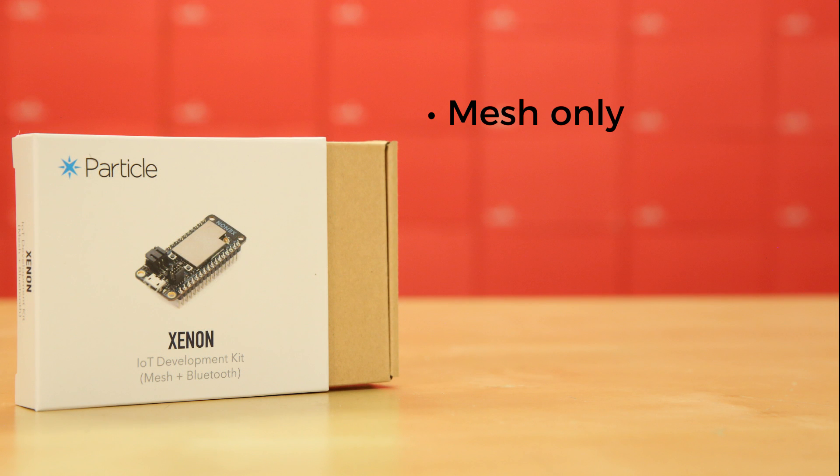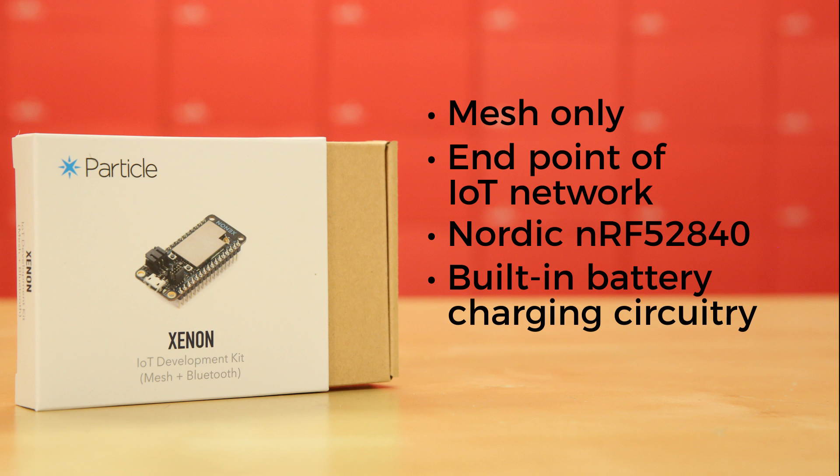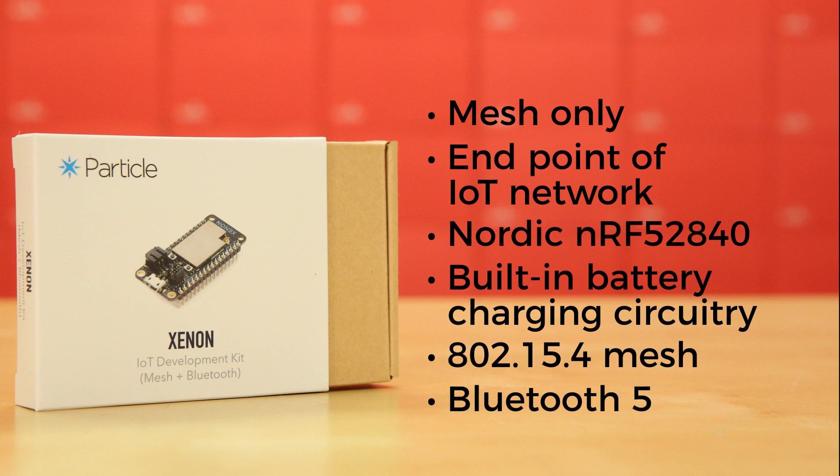The Xenon is mesh only and designed to function as the endpoint of your IoT network. It too is based on the Nordic NRF52840 and, like the others, has built-in battery charging circuitry so it's easy to connect to LiPo and deploy your local network in minutes. And it also supports both 802.15.4 mesh and Bluetooth 5 networking.